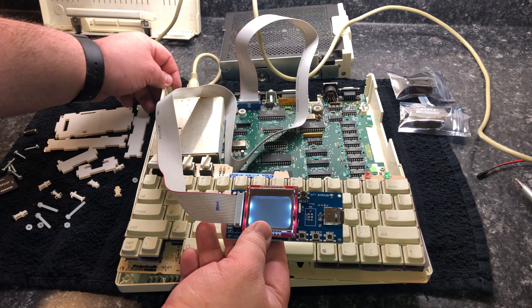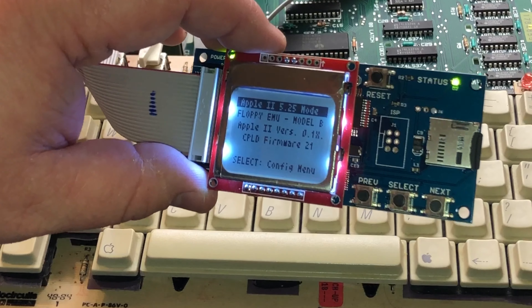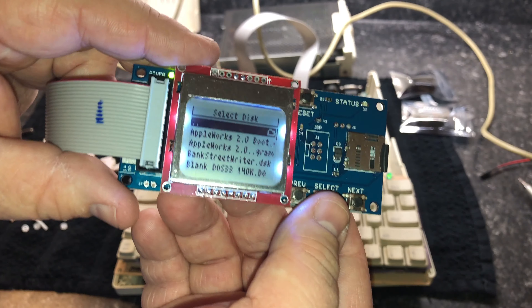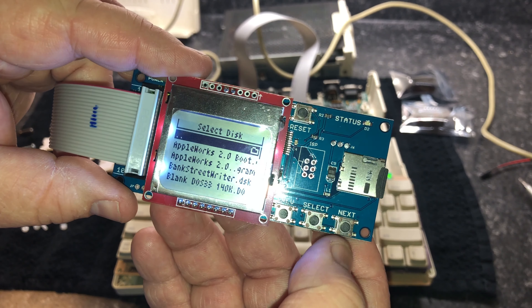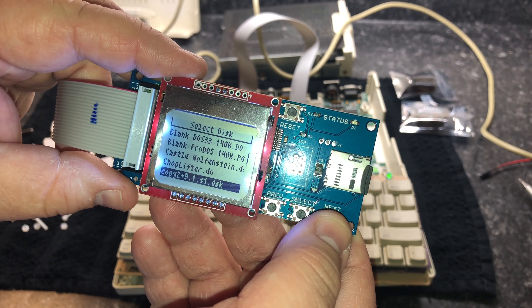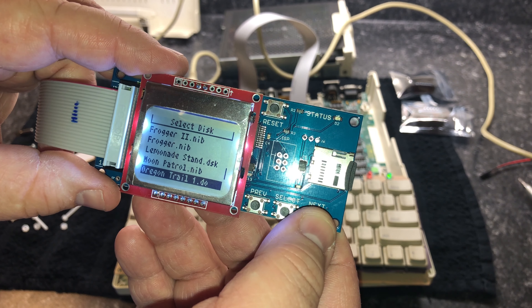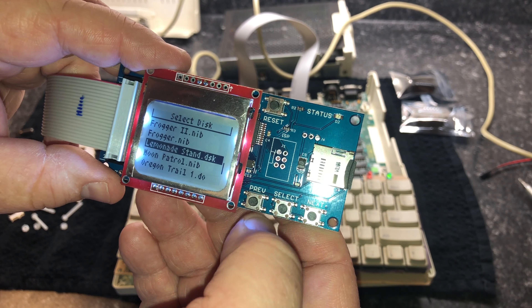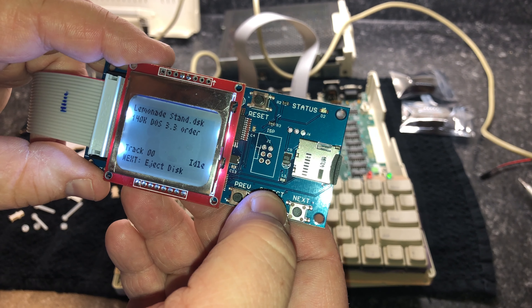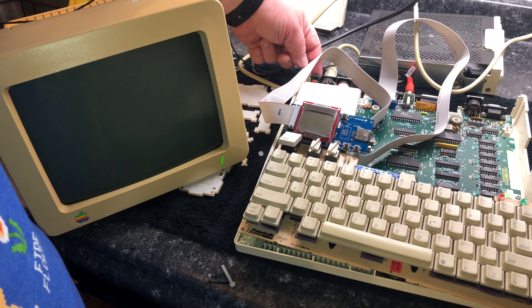Now let's plug in the power and test this out. As soon as you turn on the machine, the board should boot and give you a menu. You can navigate around through the menus by clicking the buttons that are there. Next and previous are self-explanatory, and select will bring you into the next menu, or if you click the three dots, it'll bring you back a menu. Everything you see on here was preloaded when I got my card, although I already have most of this software on disk. I'm going to go ahead and select a program to test. Once I select my disk, I have to power off the machine and then power it back on so it'll load.